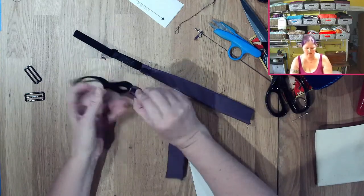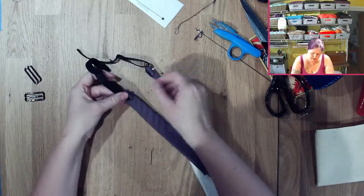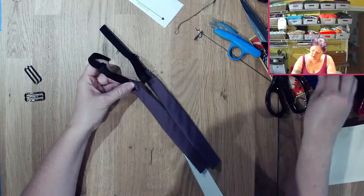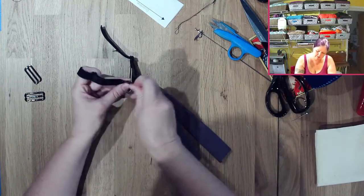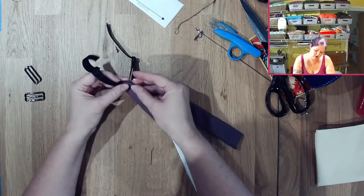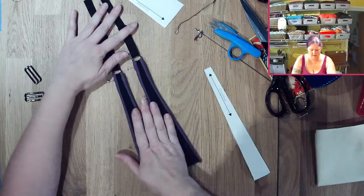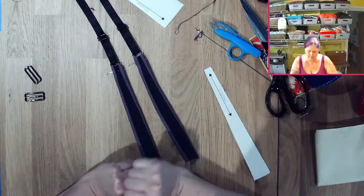Pull it over and make sure you've got the same amount of overlap you did on the other one. Then you can either go in and straight stitch or do a little zig-zag. I'm going to go ahead and work on that part and I'll be right back.